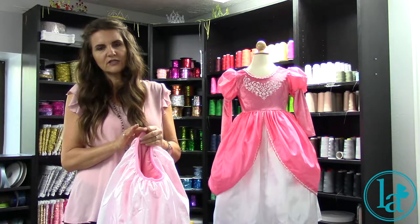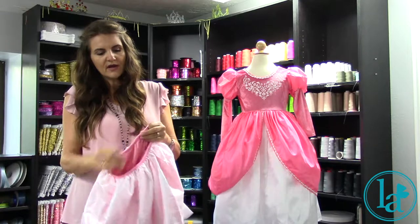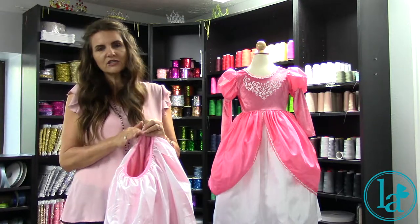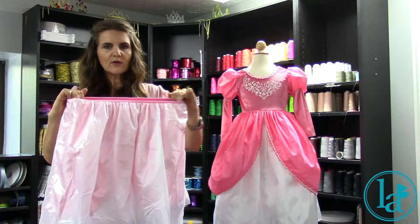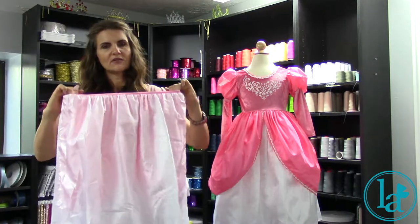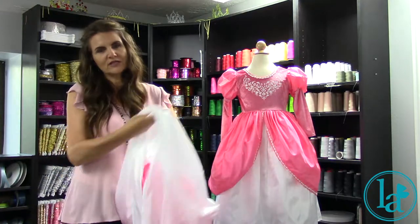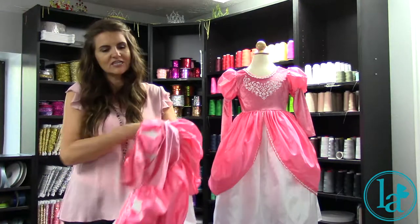The inside — everything that we do that might have an itchy, scratchy surface is bound on the inseam so that anything touching the child's skin is soft. This also happens to have a real elastic waistband. All of our dresses are made that way so that it stretches nicely over a child's head so that they can change their dress ups on their own.